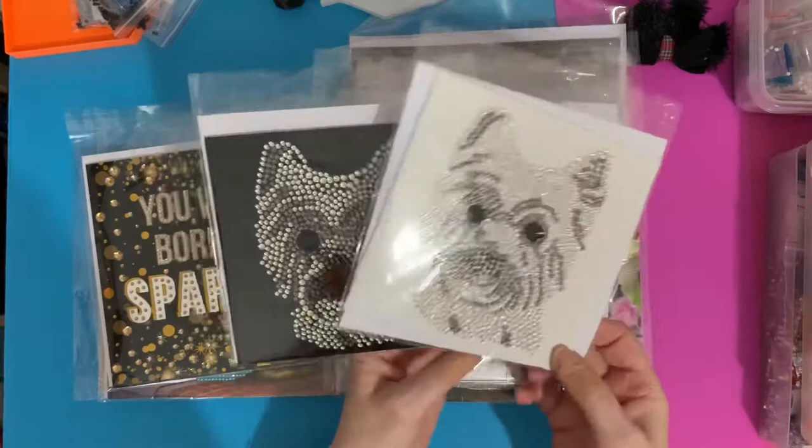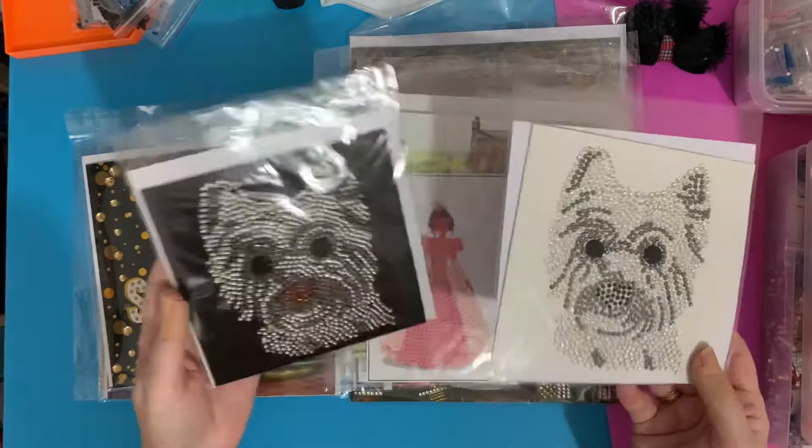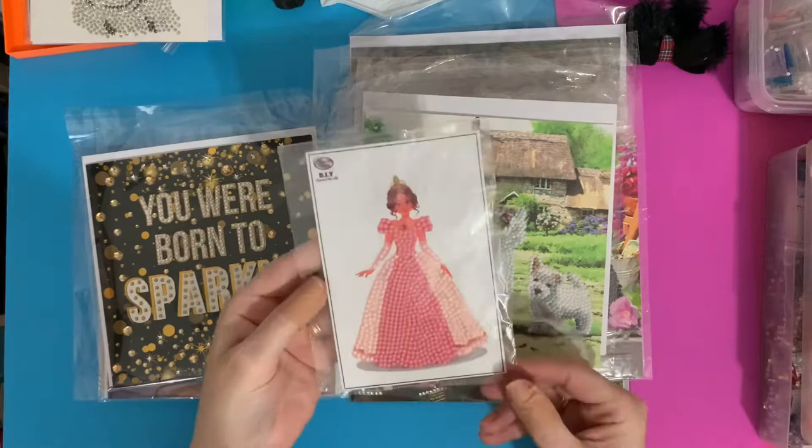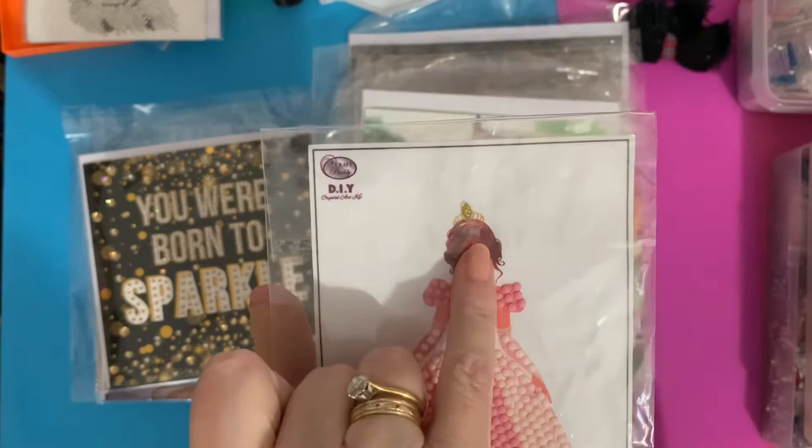I've kept them because they were the first ones that I did. I have got others and sent them out to people, but yeah, they were the best ones I did. This is just one of the little crystal art stickers you can get — she's just a little princess with a jewel gem around her neck, a little jewel on her tiara, and a dress.